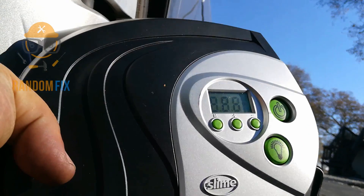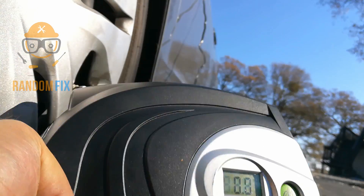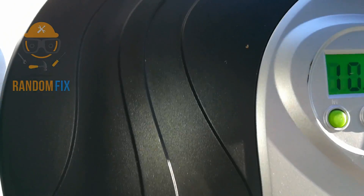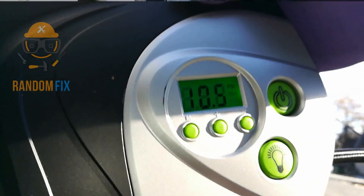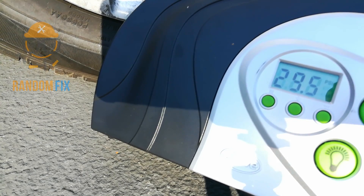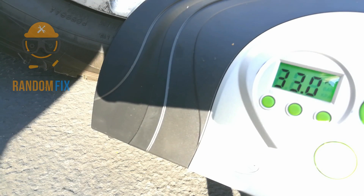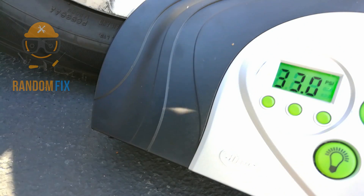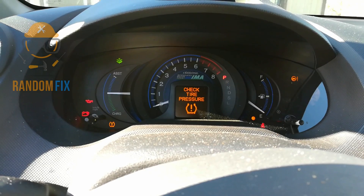I only had one tire that was low. You need to access some kind of air compressor — I have this 12-volt plug-in right here. And it only has 10.5 pounds of pressure, so that's really low. All right, 33 pounds.